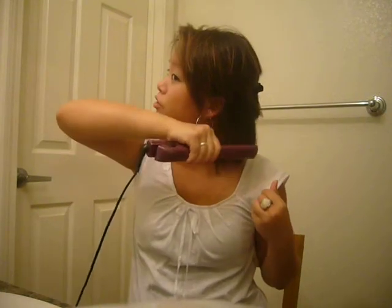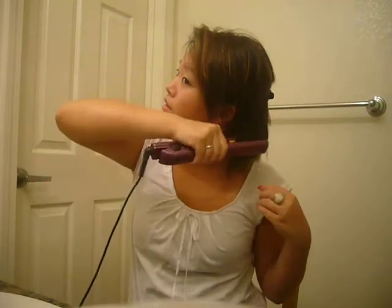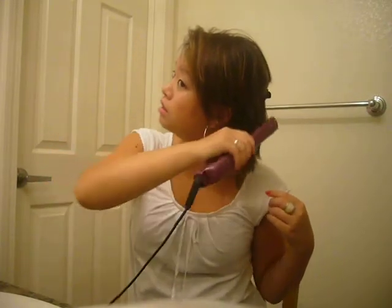Take a clip and I'm going to clip about half up. Then you're just going to grab this section and straighten it down. It's really hot. You can also curl it in a little bit, as you can see.